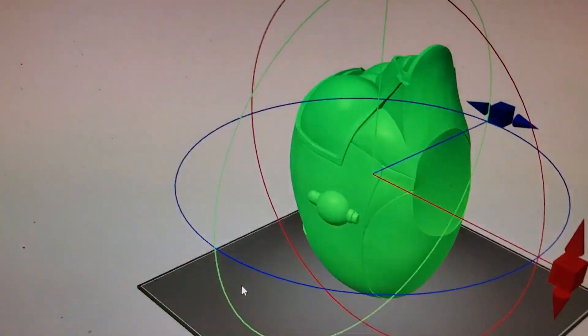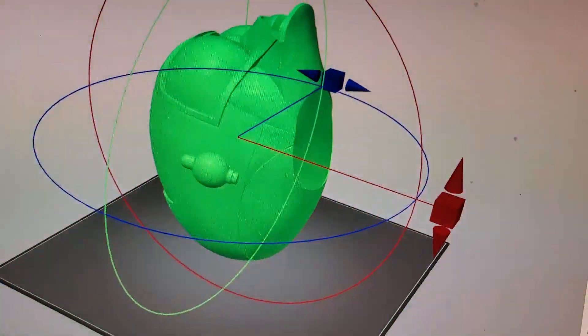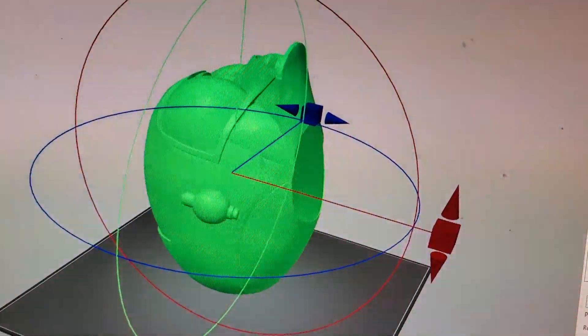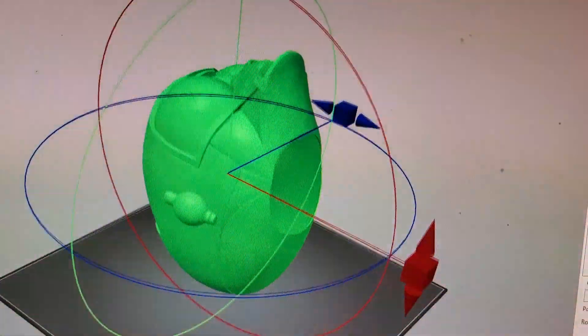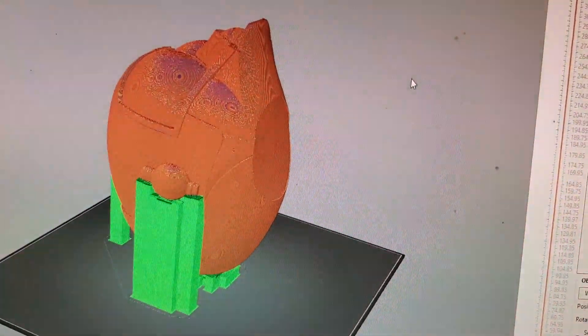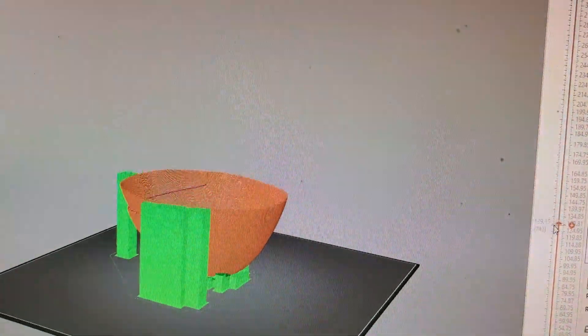Let me turn this around. So we're looking at my screen now — this is the droid head that I'm gonna print, this is the orientation. I am printing this on my CR 10 S5, which is a pretty big printer, so I can print the whole head in one shot. Let me switch the layers — it's already been sliced. You can see I got a little bit of support material to hold this thing up.